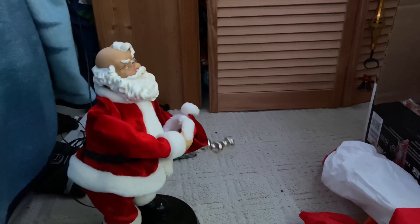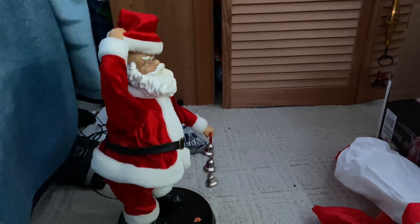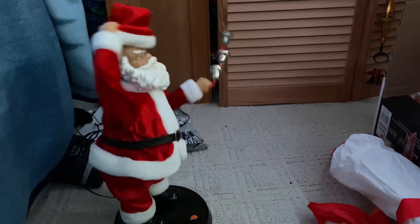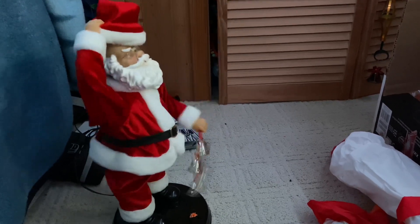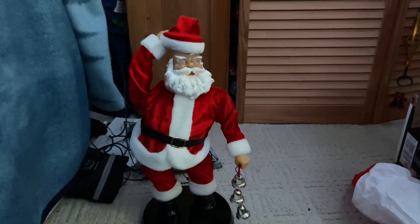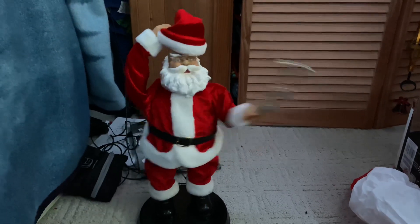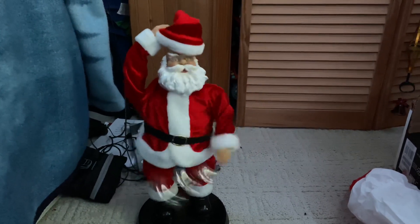[Jingle Bells song plays while demonstrating the spinning motion]